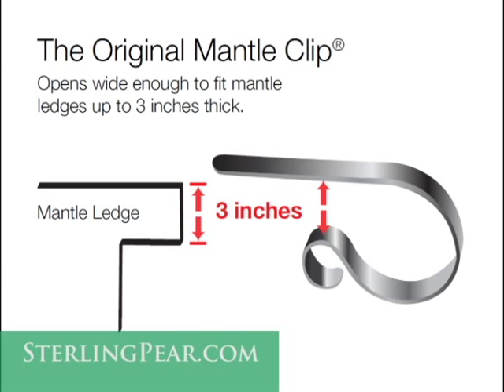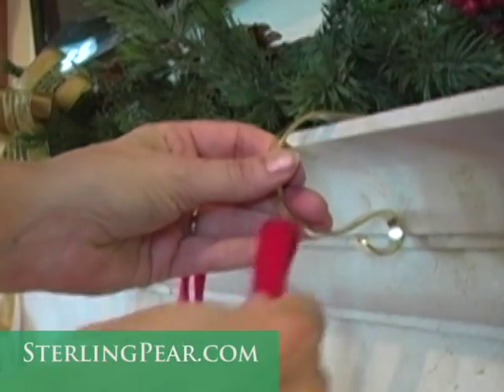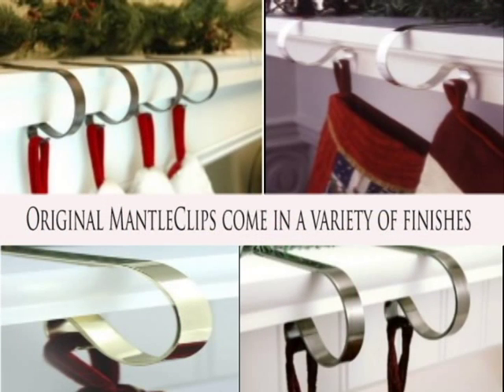They're lightweight and will fit mantel ledges up to 3 inches thick. What's more, their slim and sophisticated design doesn't get in the way of your other decorations on the mantel. They come in a wide variety of metal finishes and embossed designs.